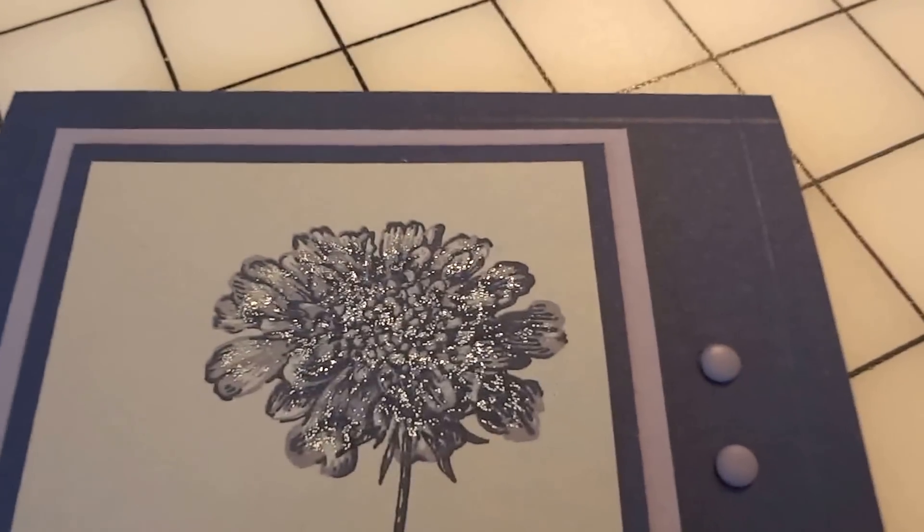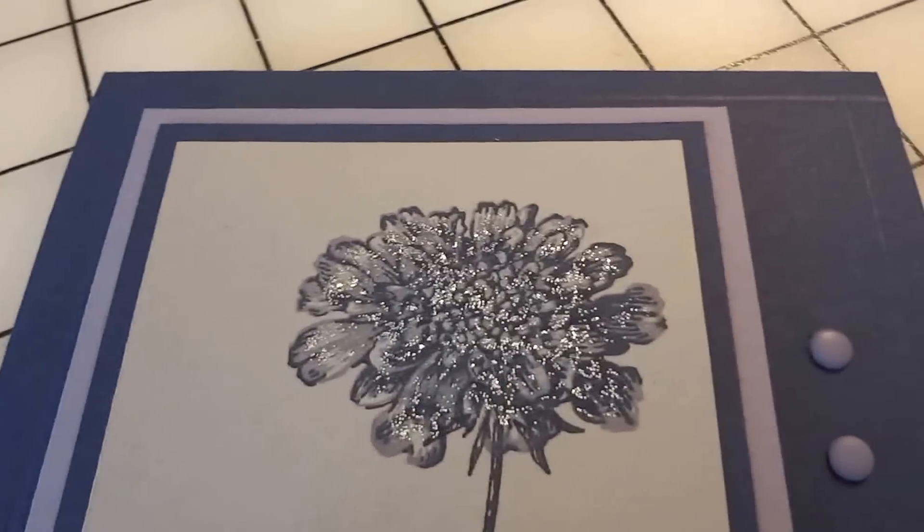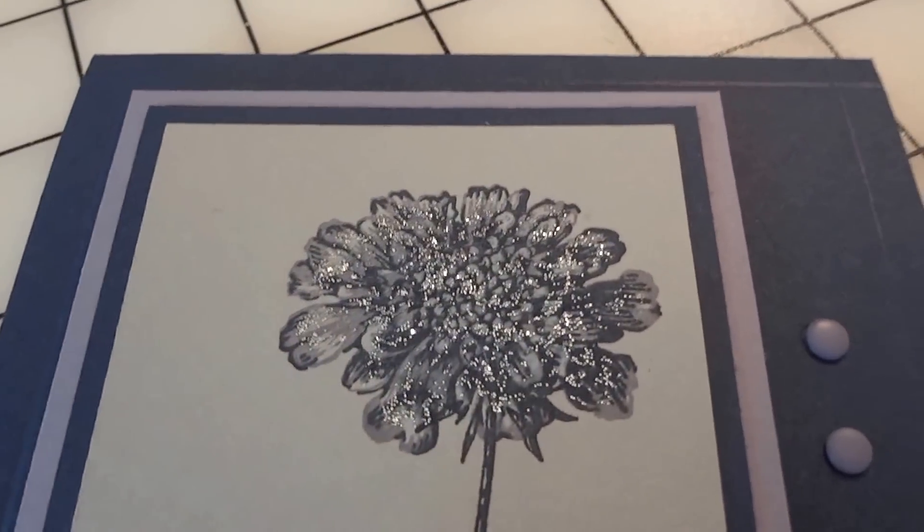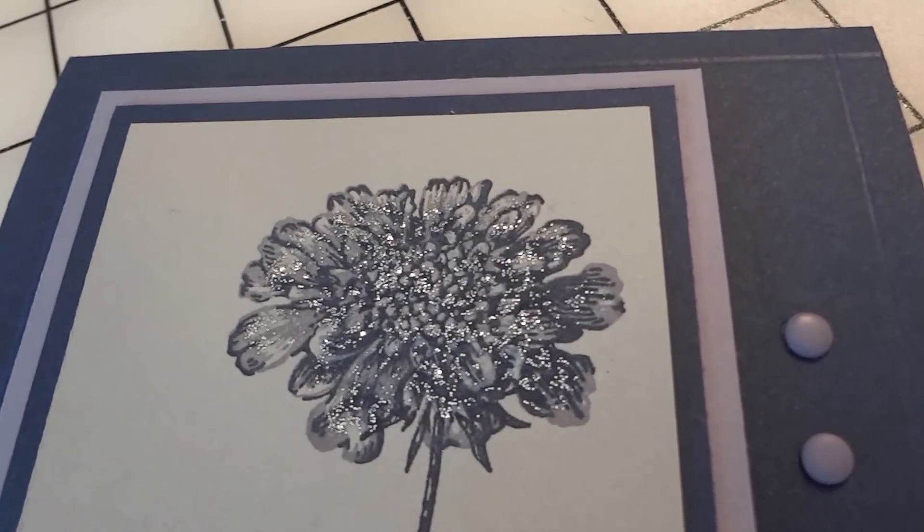Let's see if I put it down. Well, I think — there it is. See how pretty? Quite pretty. The little one has some sparkle on it too. Just a little bling that you can add to your cards.